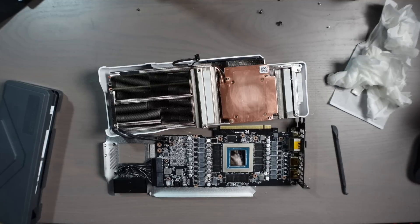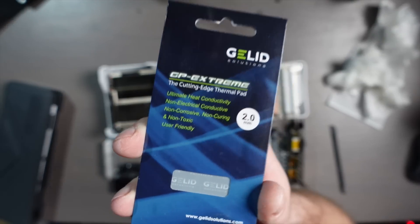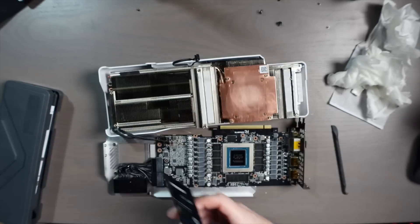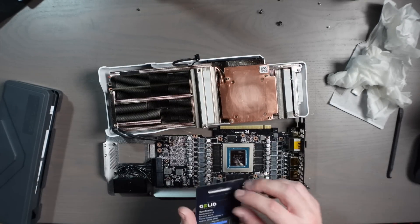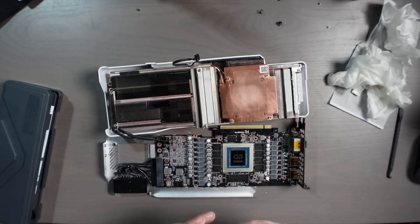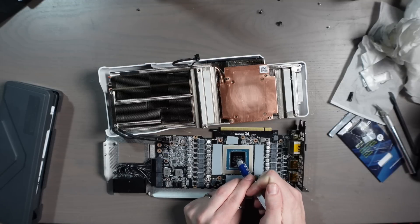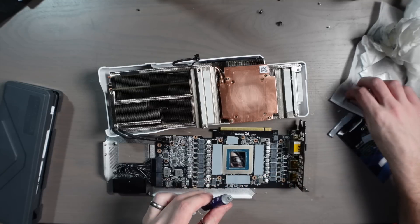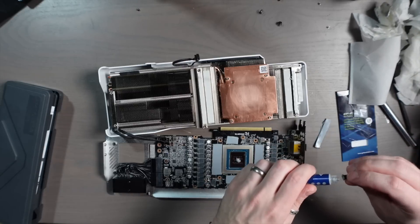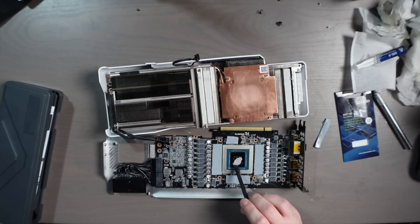That's looking pretty good. Let me get some new thermal paste on here — actually let me do the thermal pads first and then get the thermal paste on. The pads I like to use are linked down in the description below, they've served me well and these are pretty much enough to do one GPU. Going to get them all cut to size and placed on there. Got the thermal pads installed — now I'm going to do the thermal paste, just put a little bit in the center and spread it out. Let's go ahead and cover this Nvidia chip.